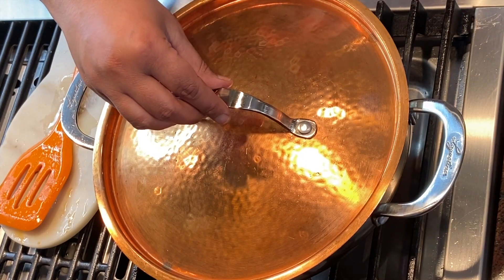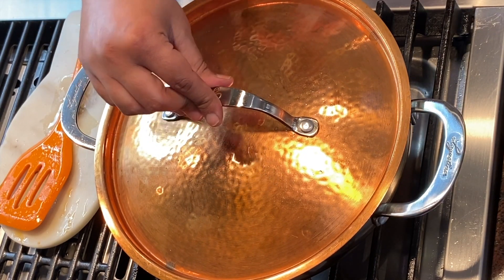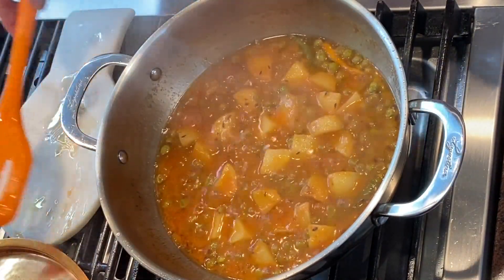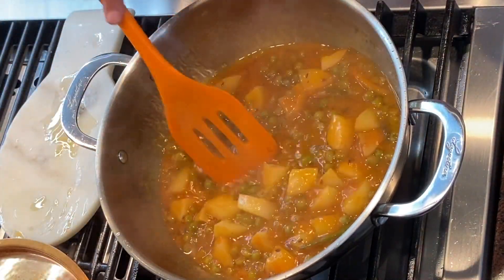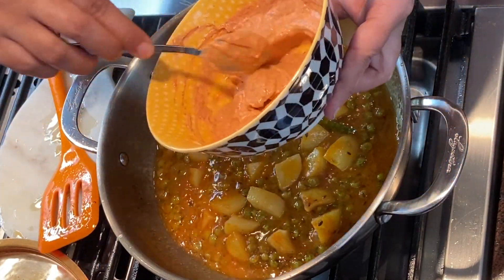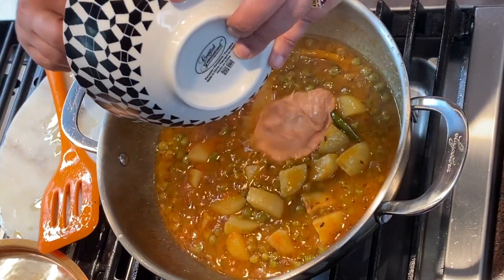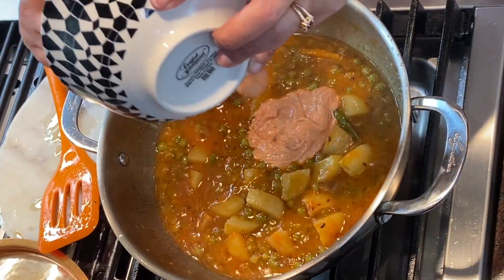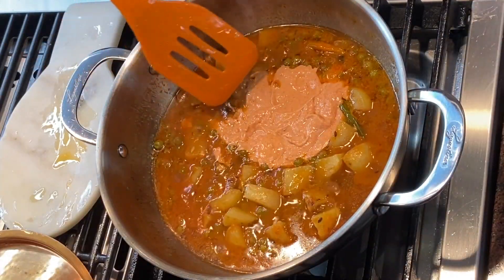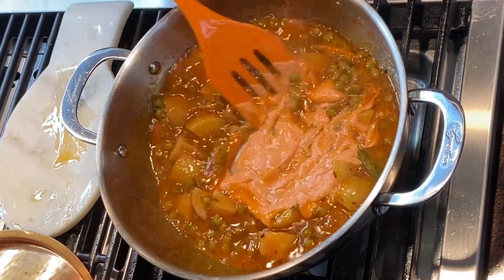Our aloo matar has been cooking on low flame for about seven to eight minutes — let's check. At this point I'm going to add our yogurt mixed with all the spices. After adding the yogurt, I'm going to give it a quick mix.